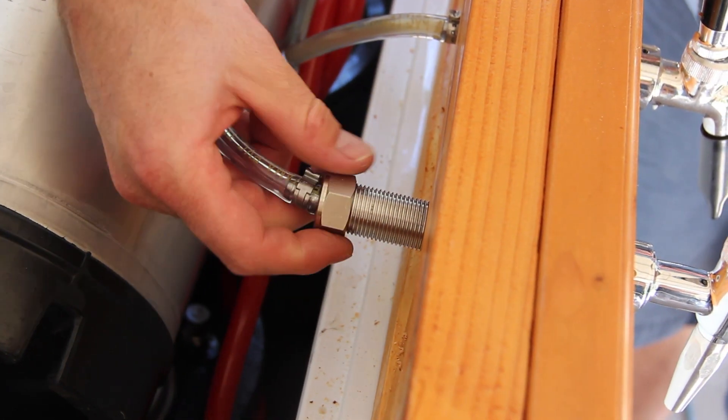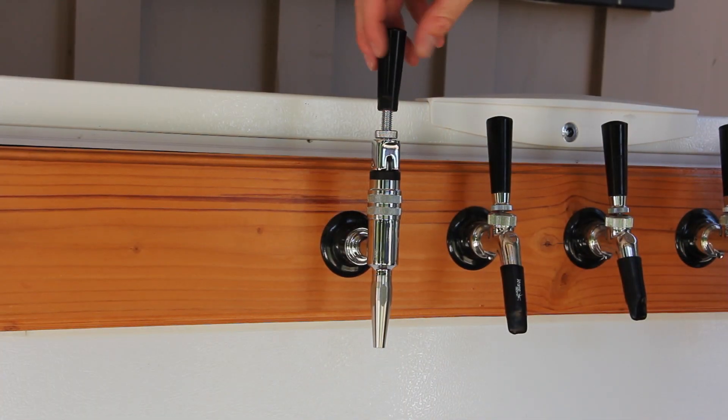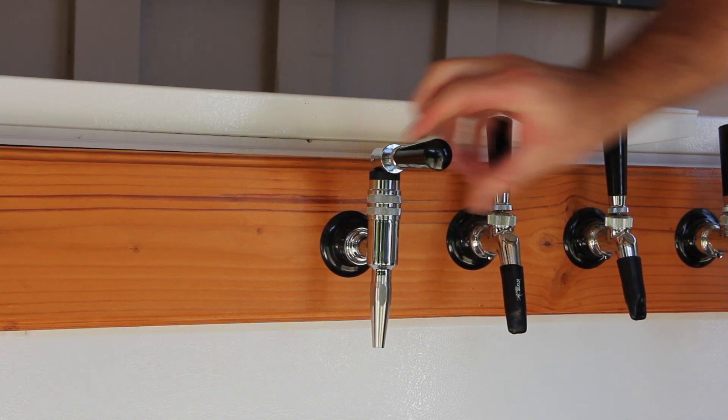After your faucet has been attached, connect the beer line to the shank. Install your tap handle if you have one. Flush your new beer line with cleaner and sanitizer.